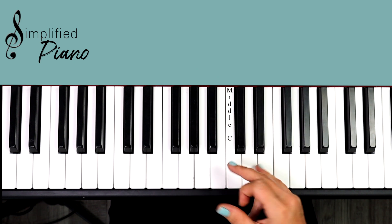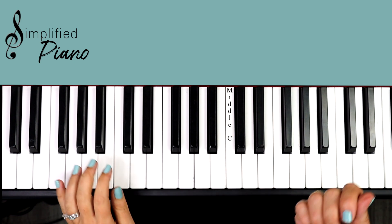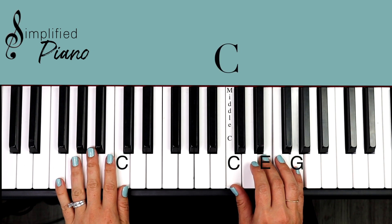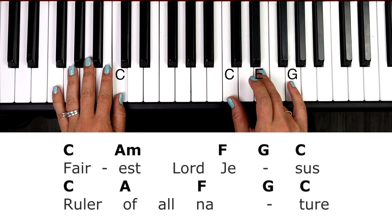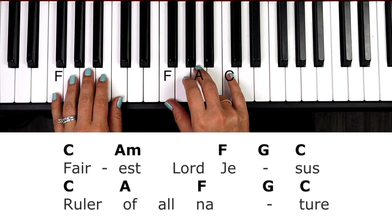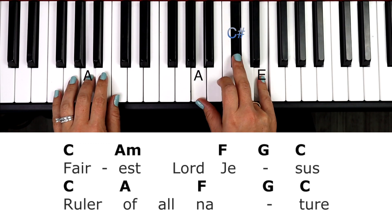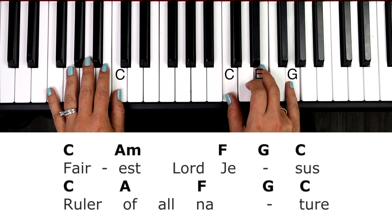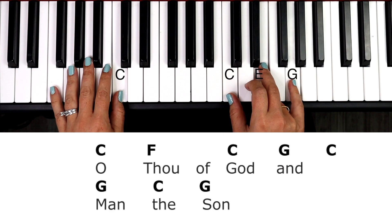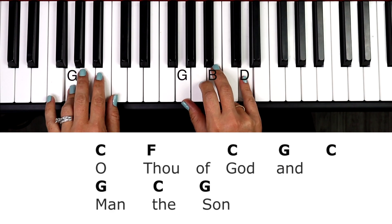I'm going to sing and play through verse one, because there are four verses in this song — they're all the same repetition, exact same. So once you learn verse one, you have the whole song down. All right, I'm going to sing it and play it, and then we'll break down the rhythm. Fairest Lord Jesus. Ruler of all nature. O thou of God and man the Son.